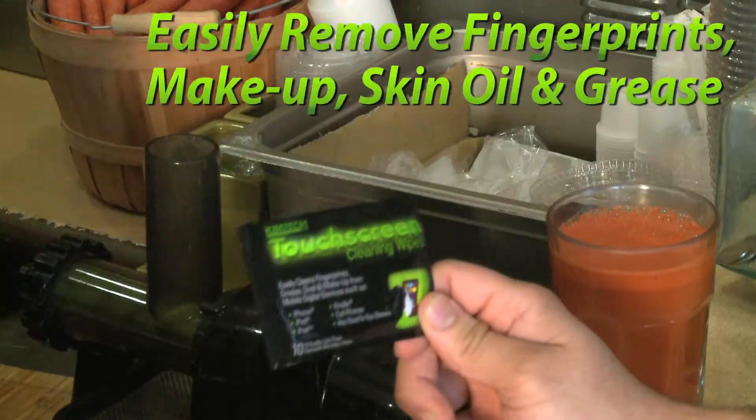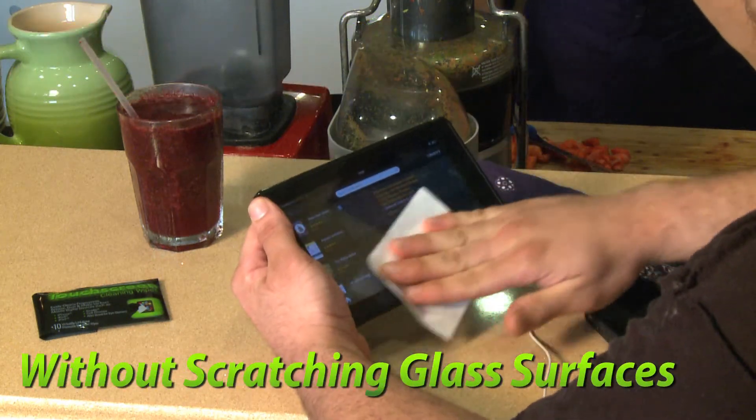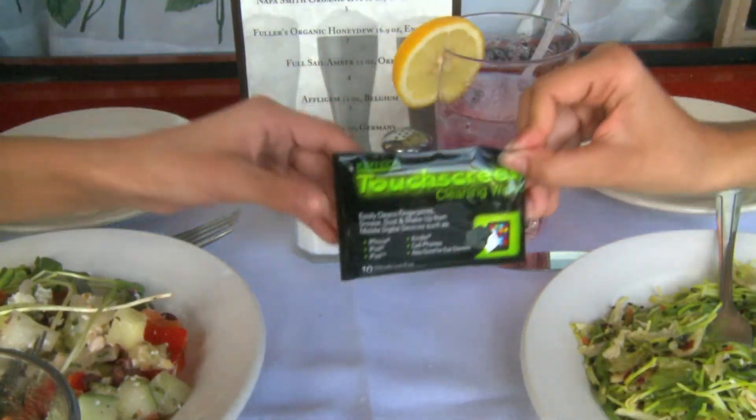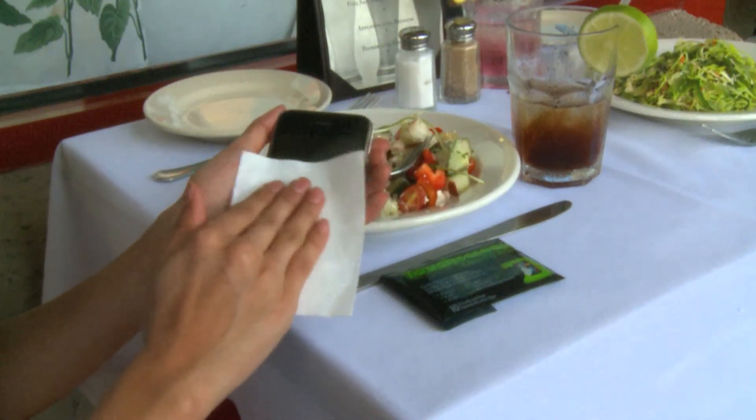Touchscreen Cleaning Wipes easily remove fingerprints, makeup, skin oil and grease without scratching glass surfaces. Now we can all enjoy clean, streak-free devices without the use of chemicals.